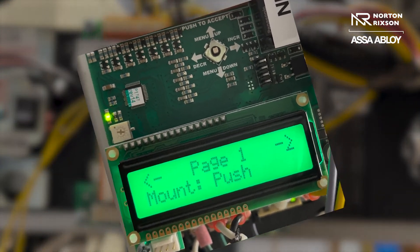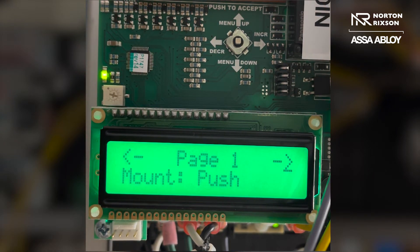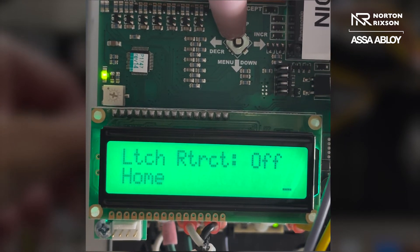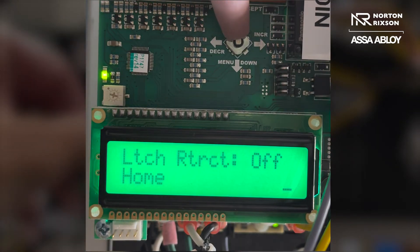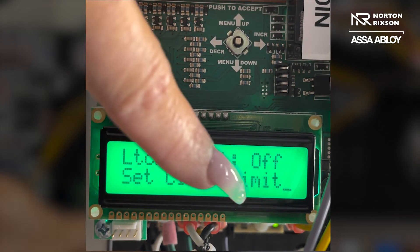First, make sure that you have it in the correct mount. This is a push mount so it is set for a push mount. Go ahead and menu down to where it says home. Once you're on home, you'll press straight in — pressing the joystick in like you're pressing an enter button. Press straight in and it's going to say set close limit.